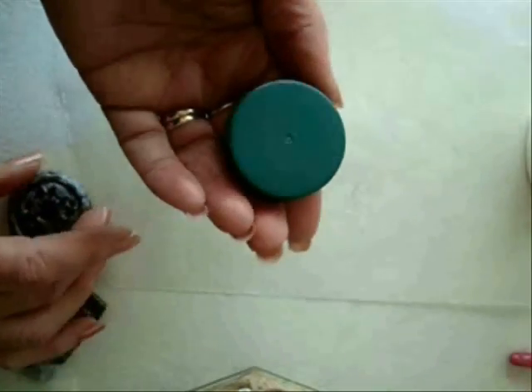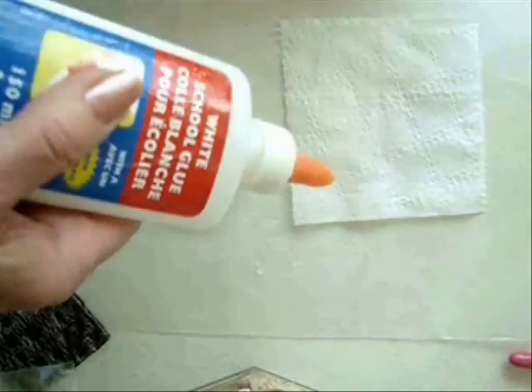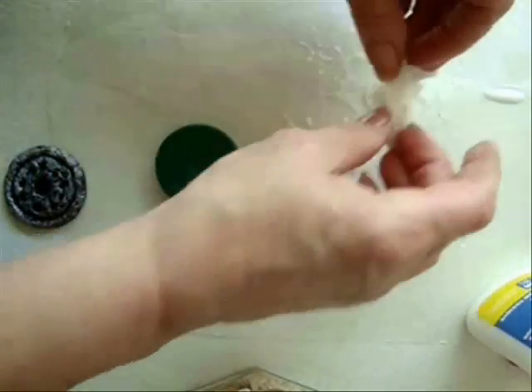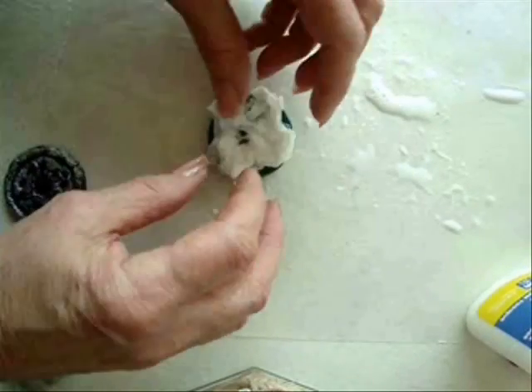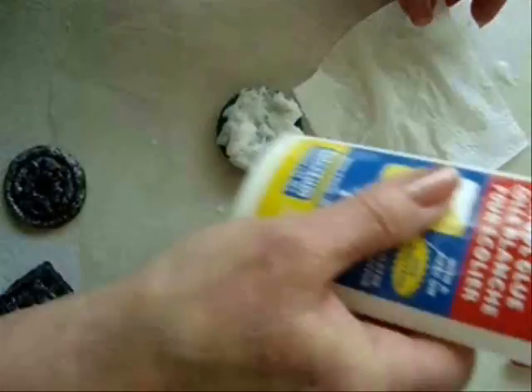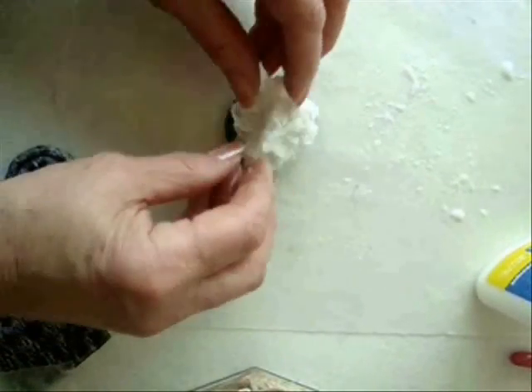To make this round one, I just have a cap from a container. I'm going to start working with one square and I'm going to saturate it with glue, and then place it on the cap. I'm going to do that again and place this one on there as well.